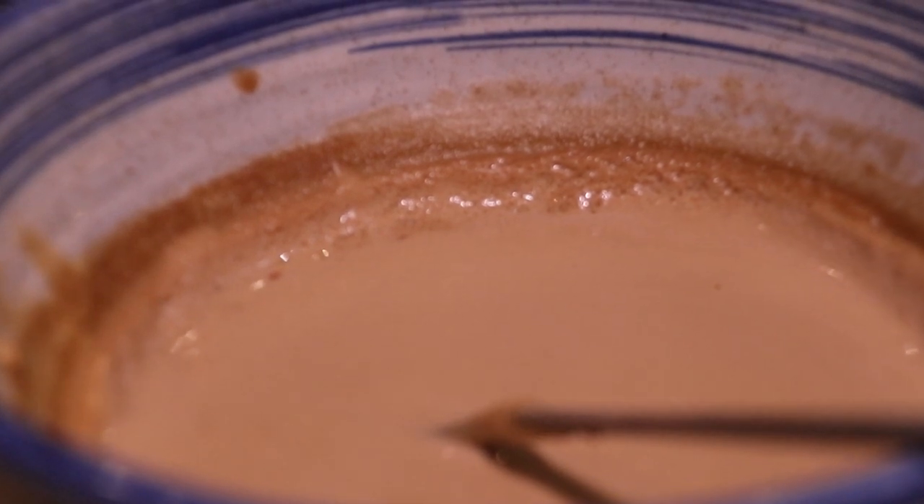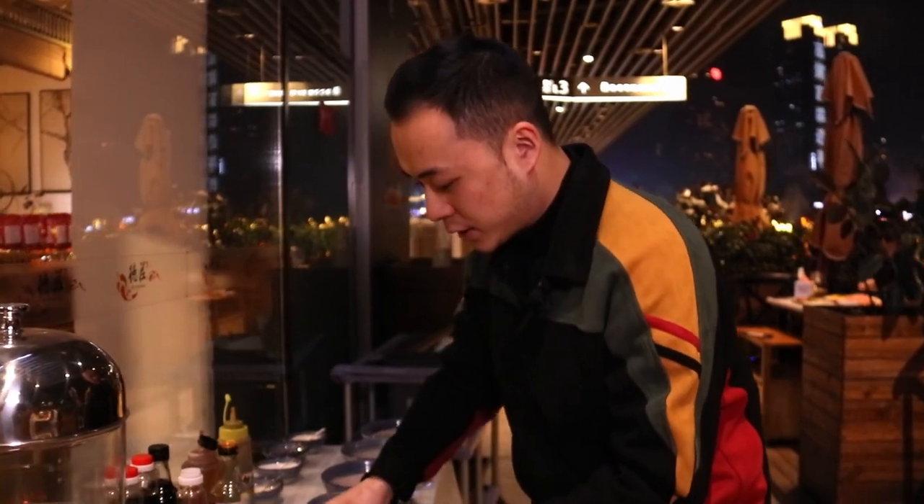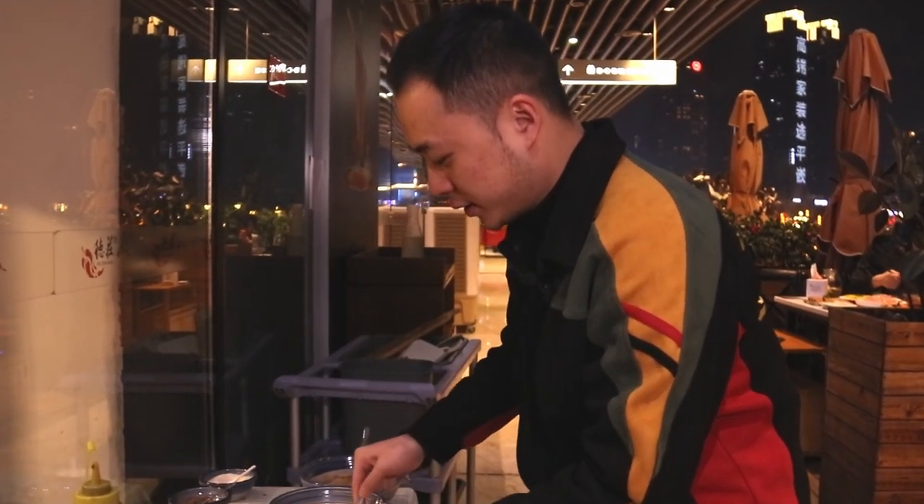At the end we have some sesame paste, but no one in Chongqing uses that. The classic is oil, a little bit of garlic, and a lot of chili. More chili, yes.